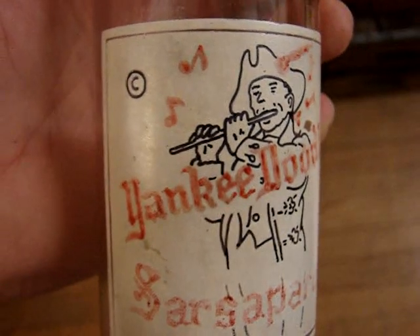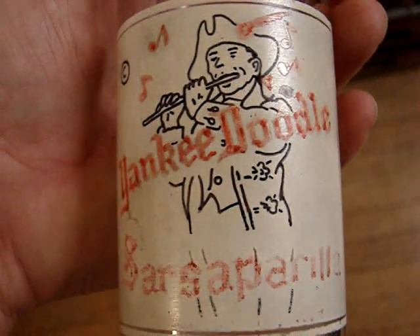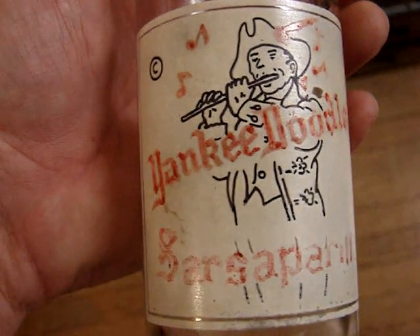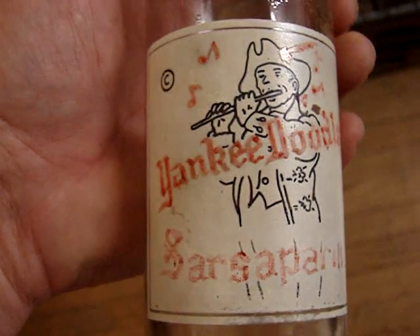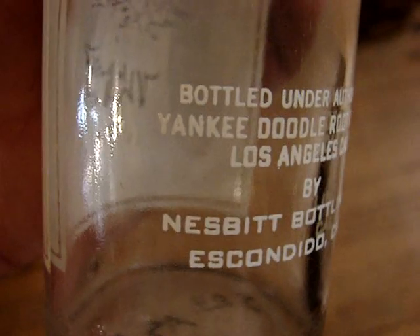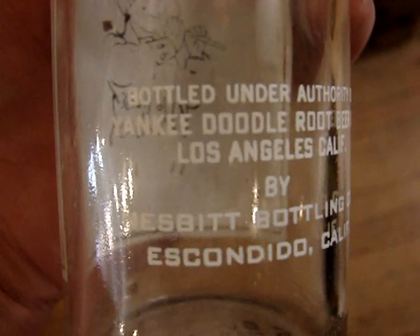And here's a great California picture bottle from the '40s — although the paint got faded out, and 28 years ago I refilled it in with a red Sharpie, but it didn't come out too good. That's a pretty tough bottle to find, and this is from the Nesbitt bottling company of Escondido, California.